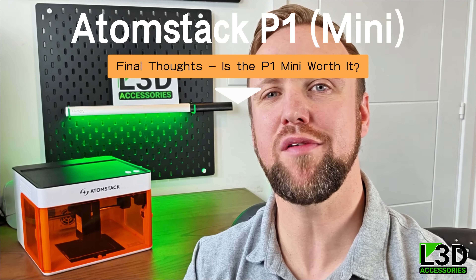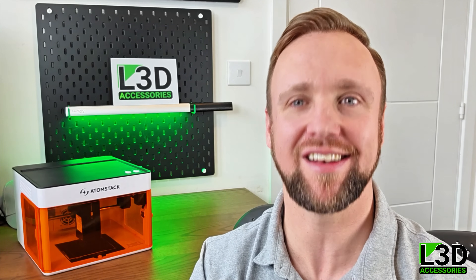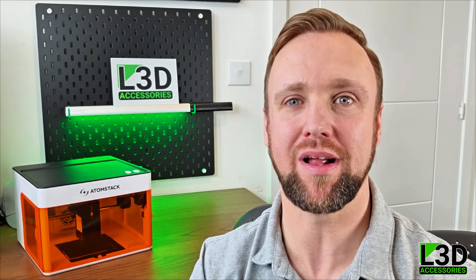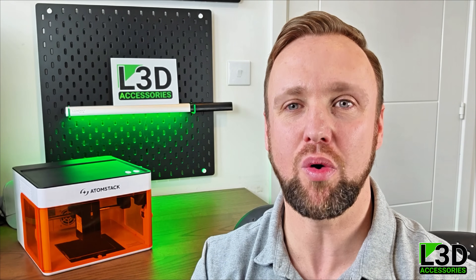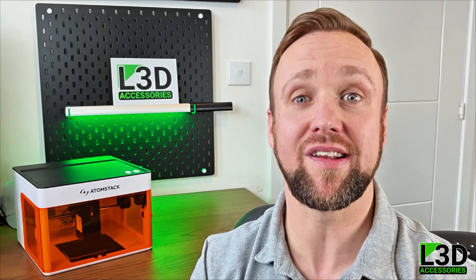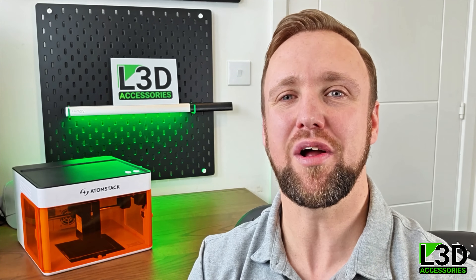So here are my final thoughts on the Atomstack P1 Mini. I really like the overall look and feel — it's lightweight, portable, and the orange and white color scheme gives it a clean modern finish. Everything is laid out really well and the removable base plate is a big plus, letting you engrave larger and awkwardly shaped items. The magnetic doors and large viewing window give great visibility while keeping things safe. It also comes with a USB safety dongle which won't run unless it's plugged in — a really handy safety feature if you've got kids.